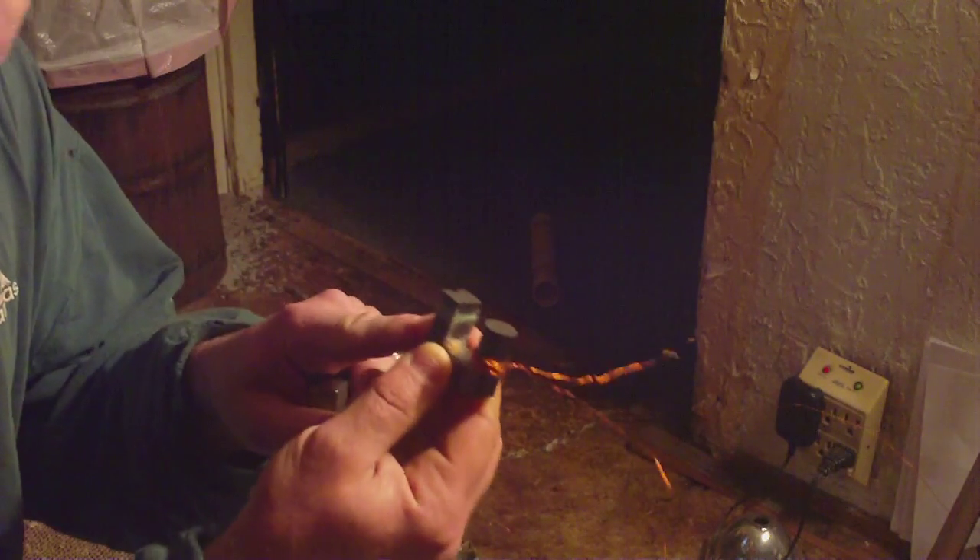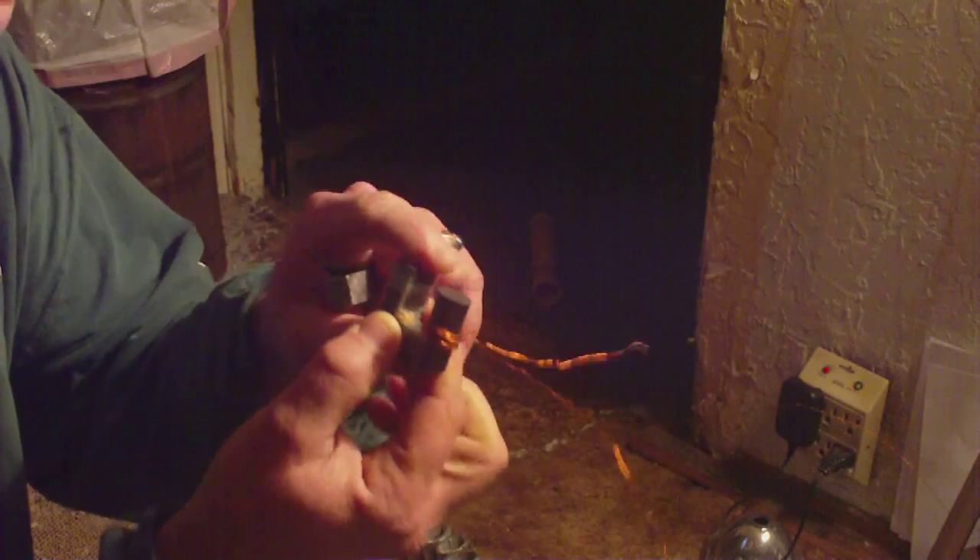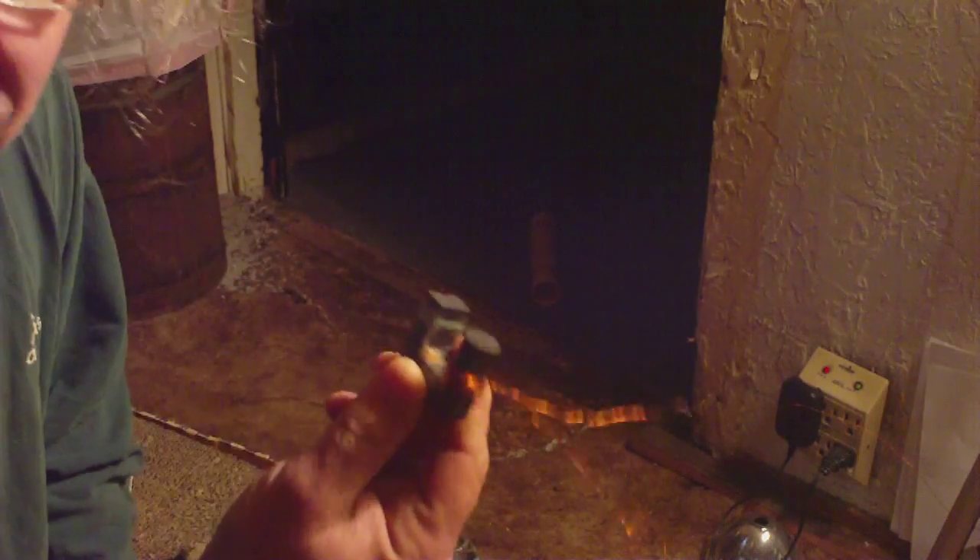What I've got here is a ferrite core from the high voltage transformer in a television set — the high voltage core. And this is a piece of steel, actually a railroad spike, cut and sanded smooth so you get a good contact.